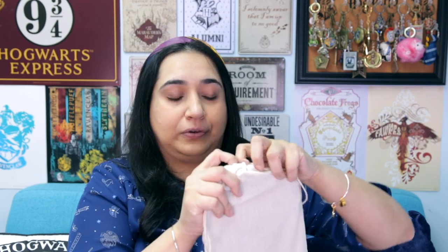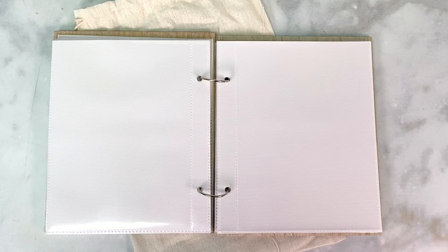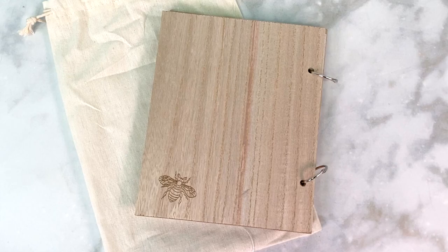Next there's a little white cloth drawstring bag, and inside is a little wooden book-type item. It says 'Weasley's Family Recipes' — it's like a little recipe book, though it could also totally work as a photo album where you can put in your own photos. There's a recipe card included, so technically you can make photocopies and fill this little booklet with your own recipes. I might use it for photos though because I'm not much of a cook. I love the design — the wooden texture of the outer album with the binder rings and the engraved lettering.